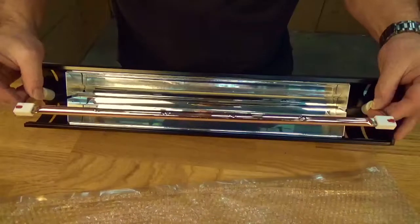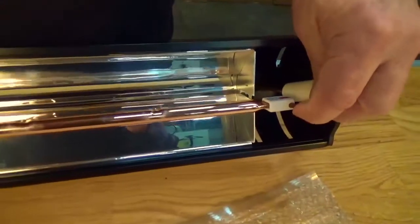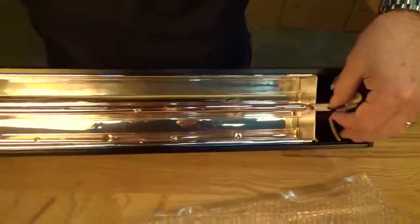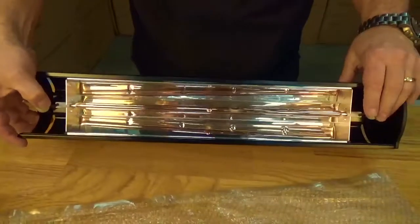Now we have the lamp in. All we need to do is just turn it in like that and that will slip in there. It's not going to stay in on its own — you can see it bounces back — and that's the reason why we need our clips to secure it.